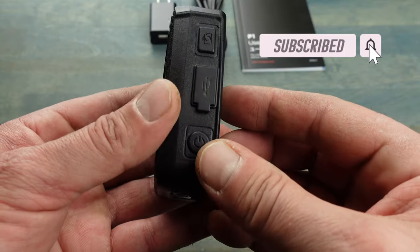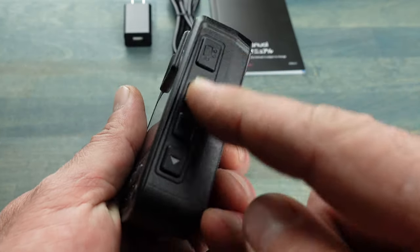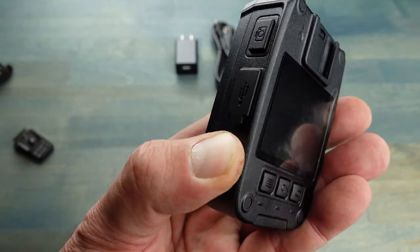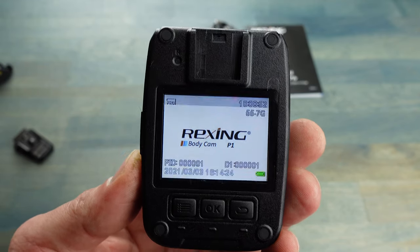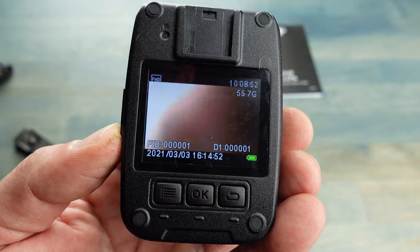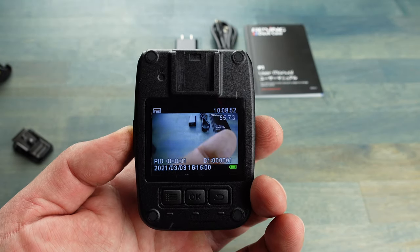Operating this body cam is quite simple. There are buttons on the left-hand side, buttons along the bottom, and a two-inch LCD display on the other side, along with a series of other buttons — I'll show you one by one what each does. Here on the bottom left-hand side is the power button; hold it in, let go, and it starts up. The sound cues can get annoying, but if you're using this for security or outdoors they actually come in handy. Keep in mind there is also a stealth mode where you can disable all sound effects as well as any LED lighting on the body cam.